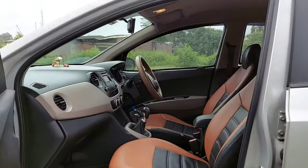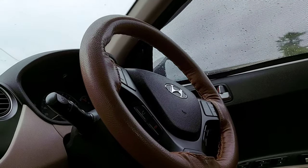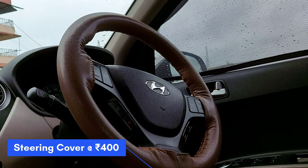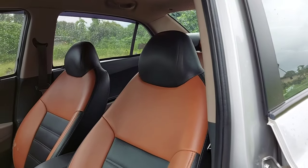Now for the car interior. First I made a customized steering cover in tan color, which matches the car's interior theme — that cost 400 rupees. I also made a car seat cover in a black and tan color combination.